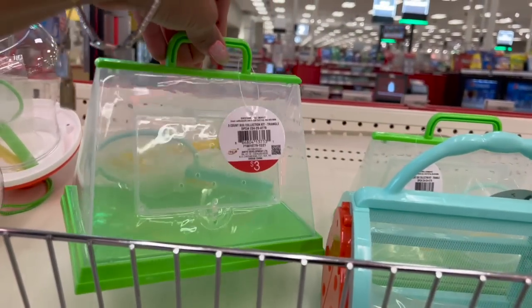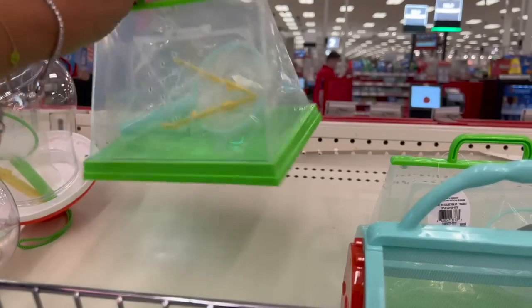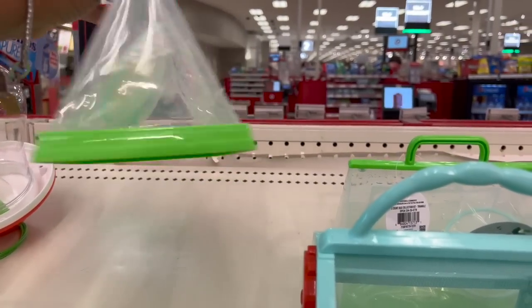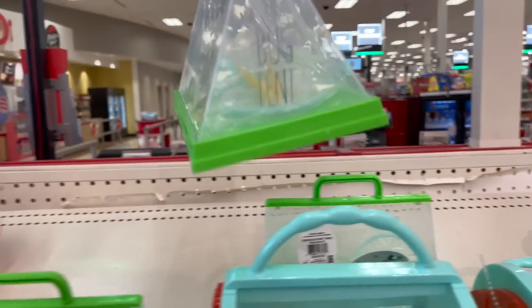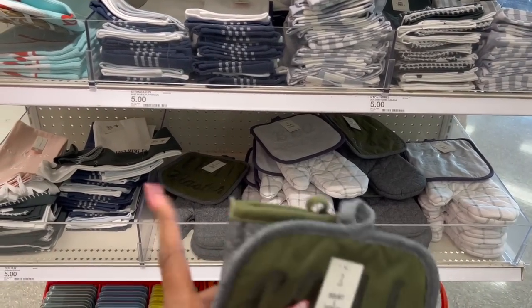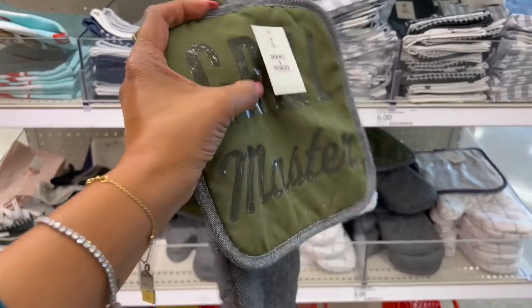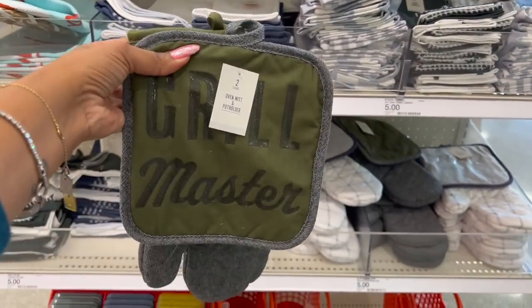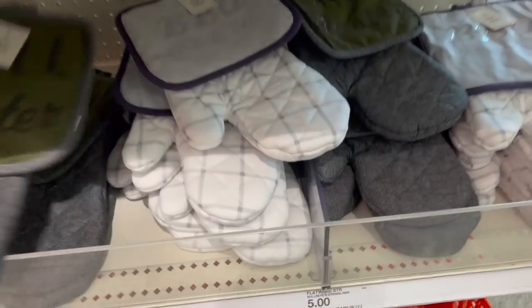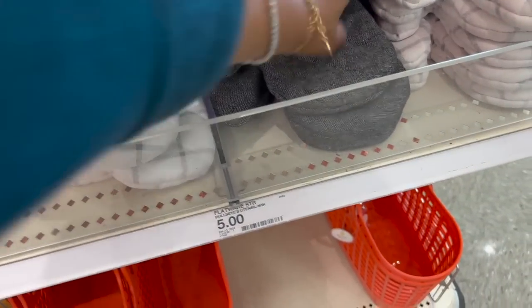They have the bug collection kit — three dollars — it's got a bug tent on the side, how cute! These are really cute for a Father's Day gift. They have the 'Grill Master' oven mitt and pot holder for five dollars — in gray and green, and in blue 'Barbecue Like a Boss' — a great deal for five dollars.